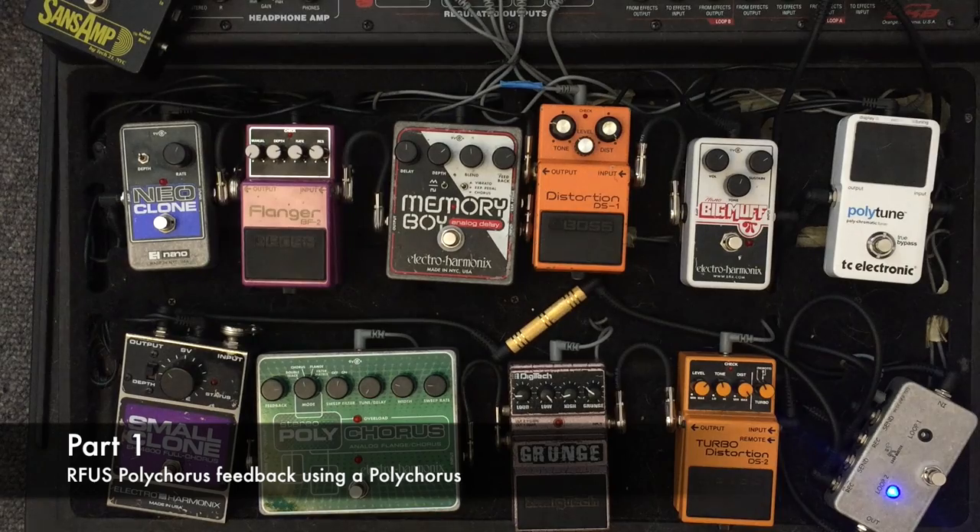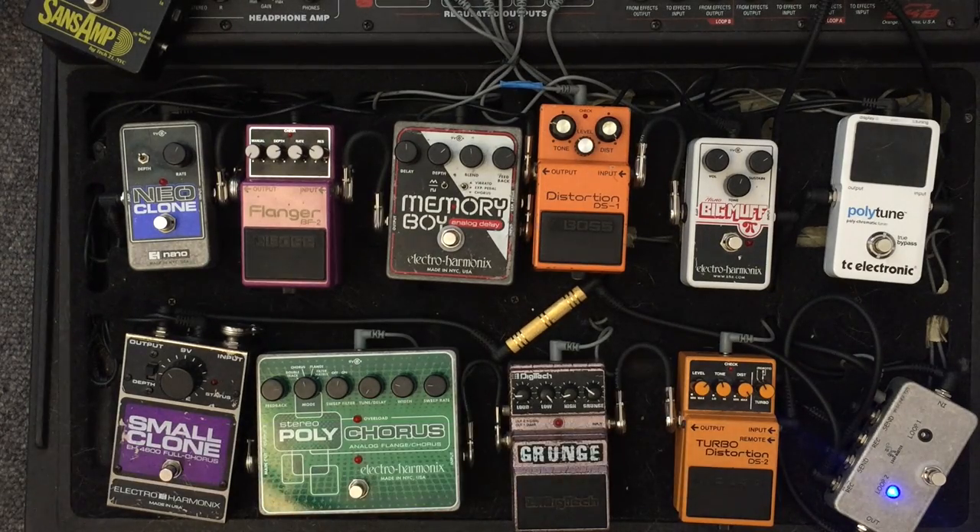Hey everyone, today I thought I'd do a quick tutorial on getting the effects of radio-friendly unit shifter, because I've had a lot of people ask me how I make those sounds. So I'll show you first the main way of doing it with the polychorus and distortion pedal. I would use the Sans Amp but unfortunately I've broken it again — it's the third one I've broken — but the DS2 is a good stand-in.